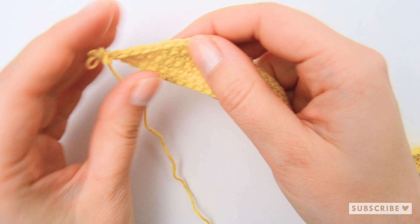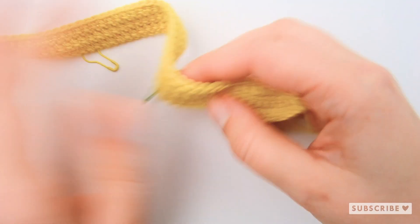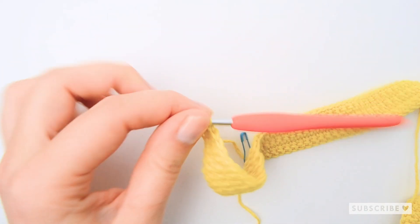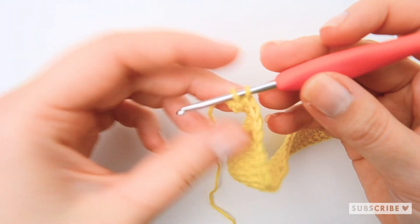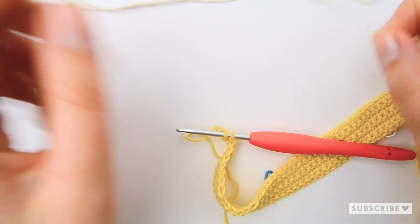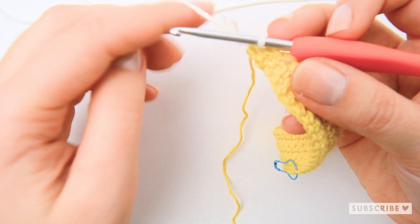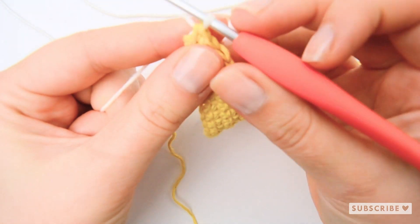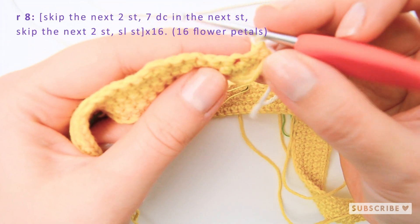After row seven we have a nice straight edge on both sides. Now we are going to change color — my plan was to make the entire scarf in yellow, but I've run out of yellow so I'm going to make the flower petals with white instead. We've finally arrived at this crochet-along's final round — chain one and turn.